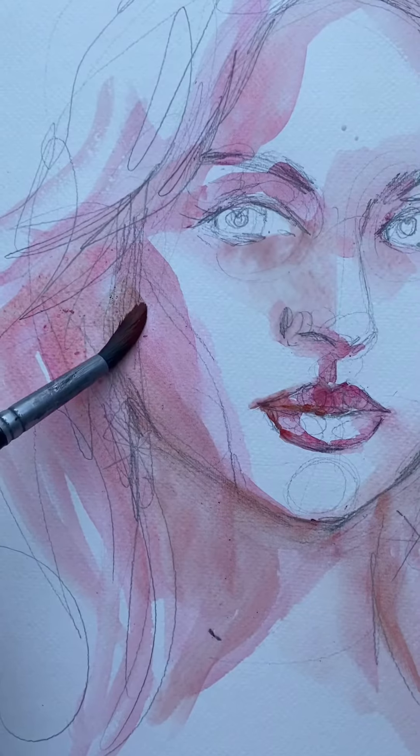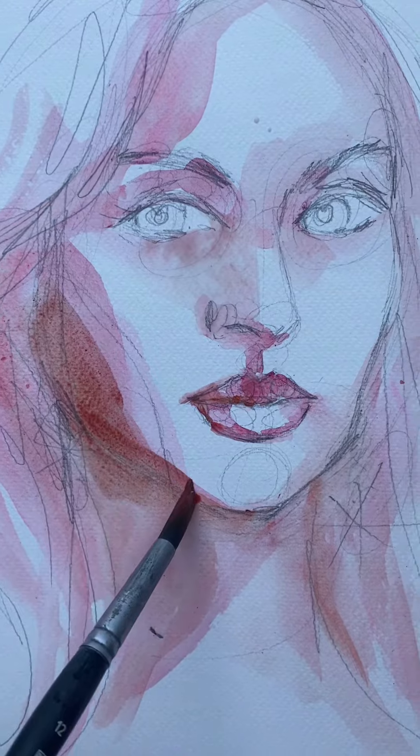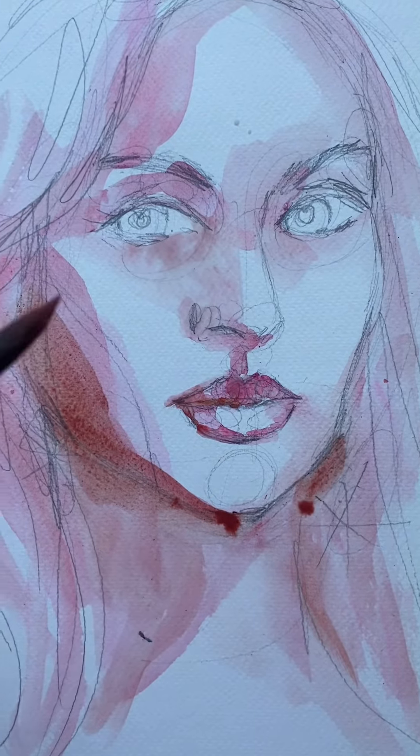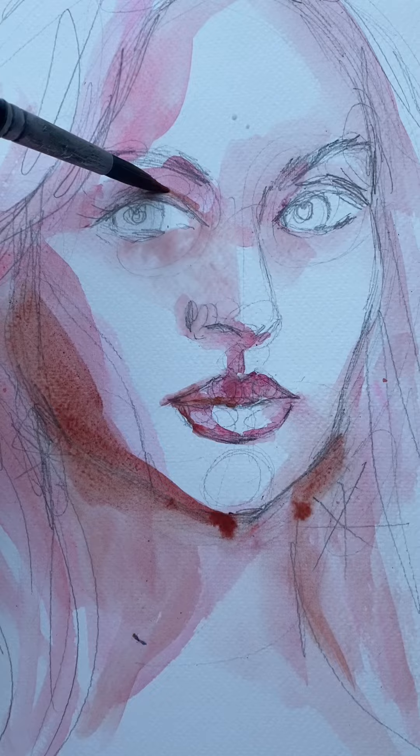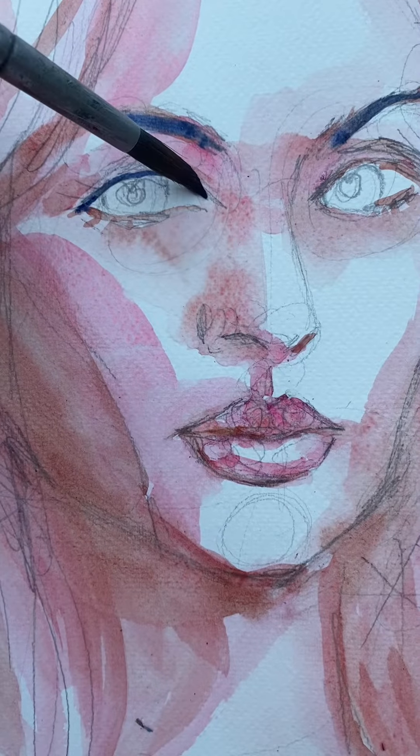Looks pretty weird, huh? And then you go in with a darker color. Again, it can be any color. I'm using a brown here because for the image I'm working with it's going to look really good — she's got blonde hair. But you can do any color. And you just kind of go over the darker things.